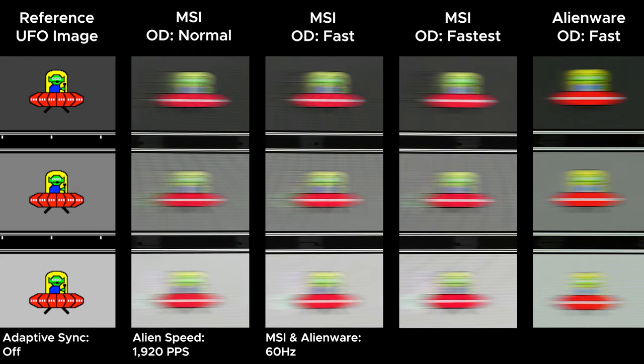Dropping to 60Hz, we see something weird — all three overdrive settings have overshoot. Even the lowest level has overshoot, so if you're playing a game where you're getting around 60 FPS or lower, you're going to have to deal with overshoot. This isn't terrible, but it's still something you shouldn't have to see. I hope MSI releases a firmware update that lowers or optimizes the voltage delivery to the pixels to get rid of the overshoot, if that's even possible.